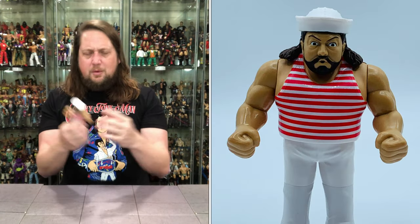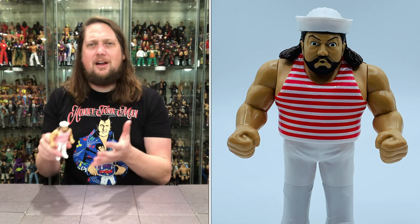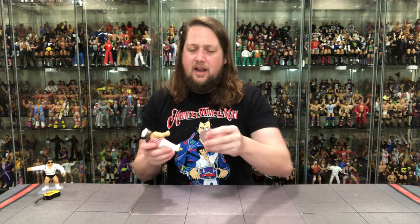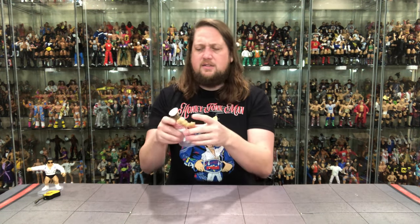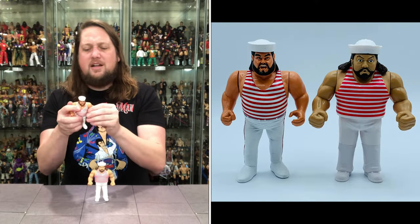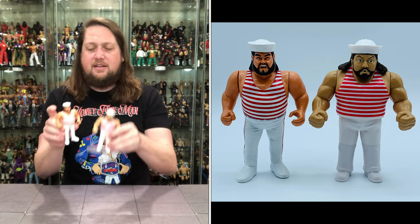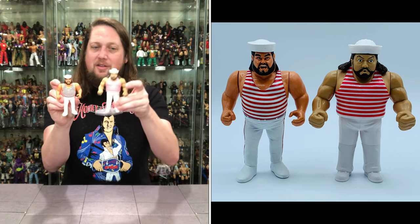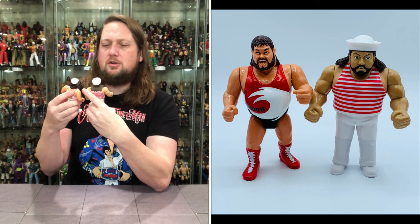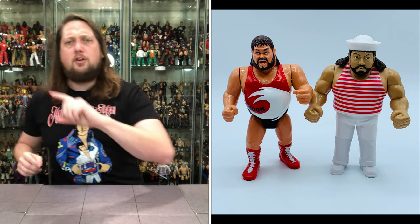I actually like this Tugboat figure. A lot of people may consider him the weak link of the pack, but I'm not sure that'll be the case for me. I do have a Tugboat custom based off of Typhoon for comparison — a little smaller than this new Tugboat. But old Tugboat is finally in the collection after all these years officially.